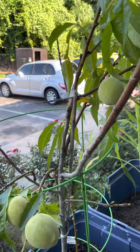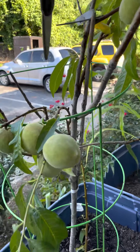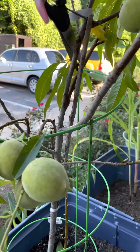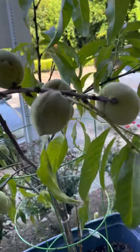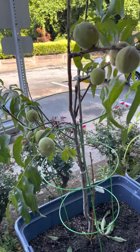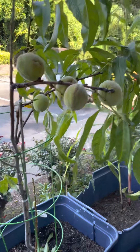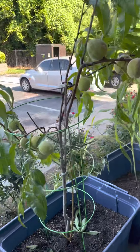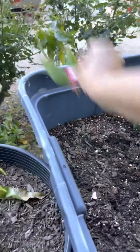I wanted to show you how many peaches are on this one tree. The other tree's fruit is much smaller because I needed to transfer them to the fabric pots, but they started flowering early, like in March. So I didn't have time and couldn't transfer them.